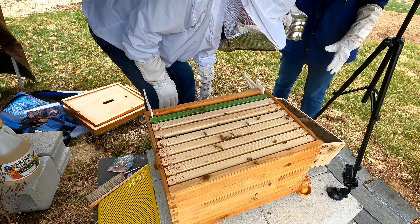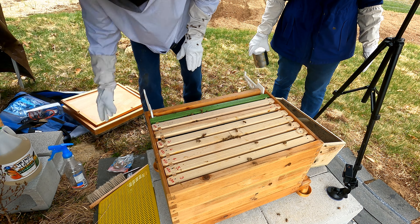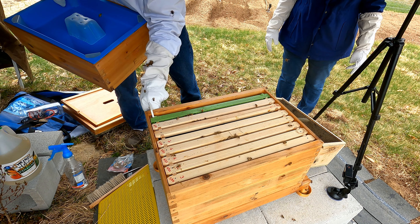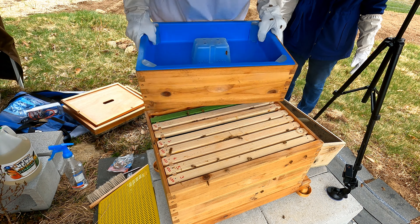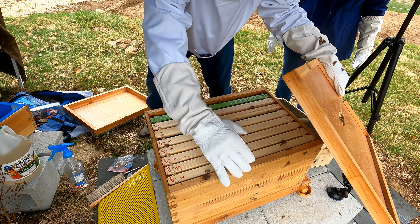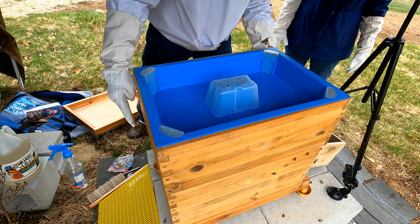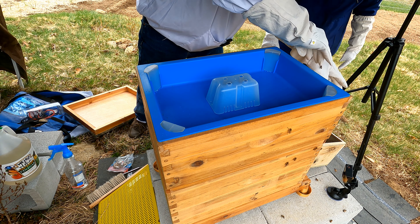There's no holes in there — the poor babies are going to get really hungry. They're in. Now we're going to put this on. See the holes in there at the bottom. Come on, ladies.